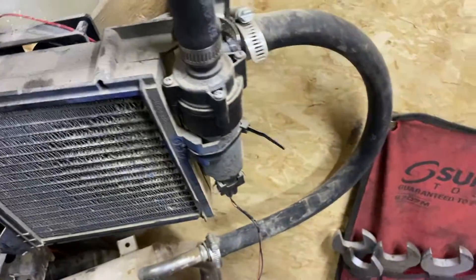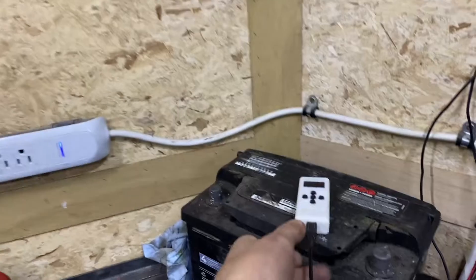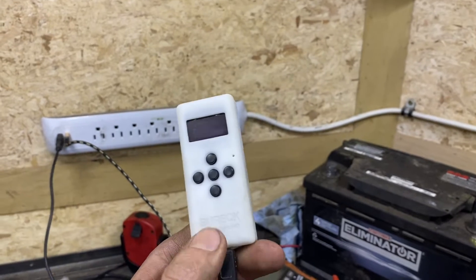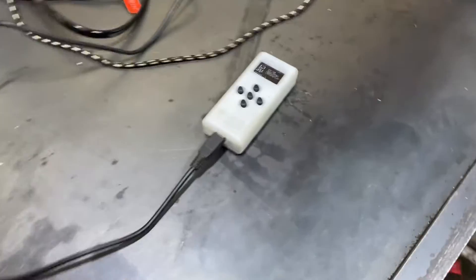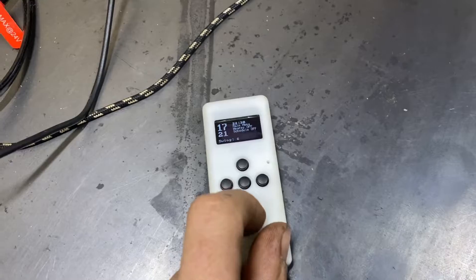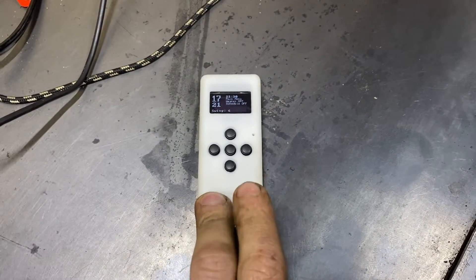So instead of those, we're going to rip them out and use the Burek thermostat. It showed up — had some issues with border patrol I guess — but it's here now. We're going to go over setting this up and using it. This Burek CD thermostat is really simple to use — simple design really. They have a really good owner's manual and a quick start on their YouTube channel.